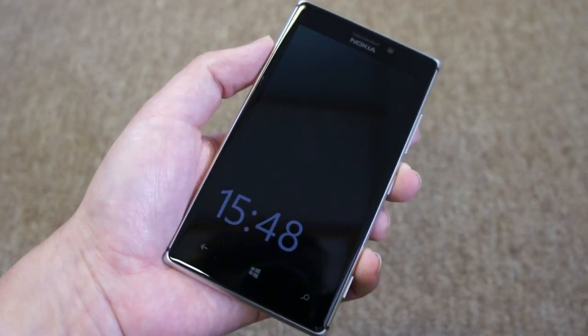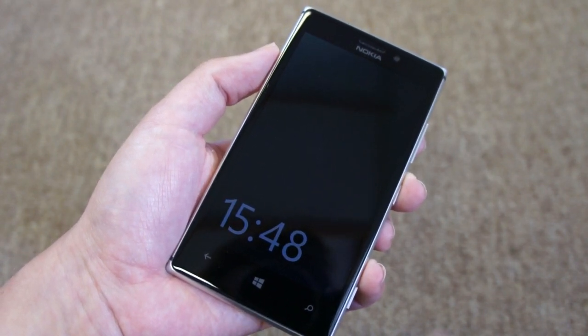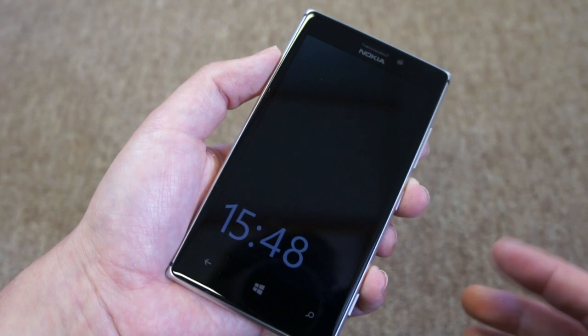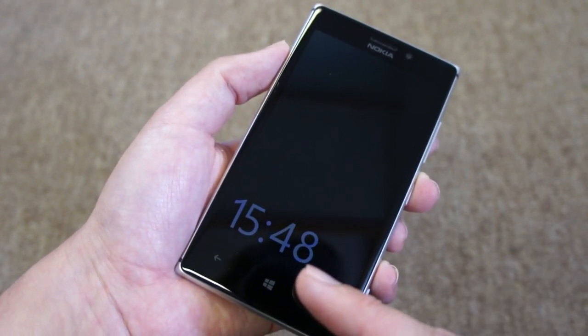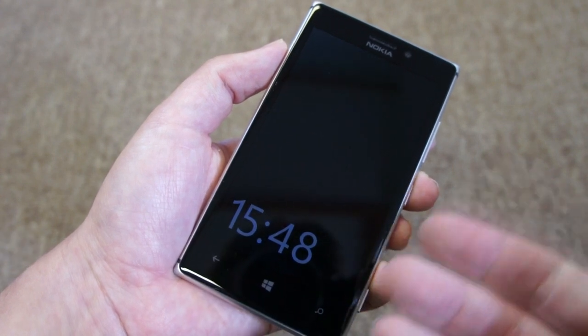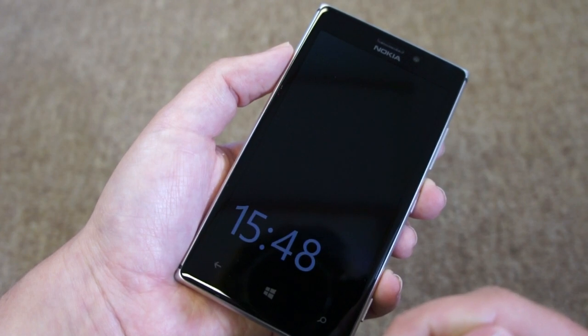In this video I'm going to talk about the Nokia Glance Screen as well as some other new display options here on the Lumia 925. Now these will be coming to other devices but they're seen here first. You can see Nokia Glance Screen here — it's an always-on clock, so this is when the phone is fully locked. You get your phone out of your pocket and you'll always see the time without having to do anything else.